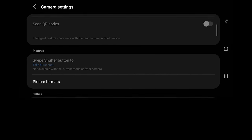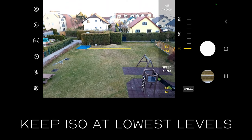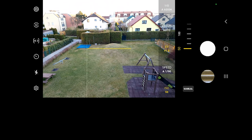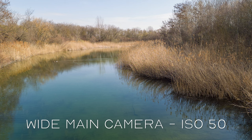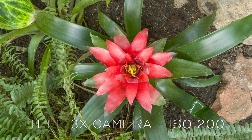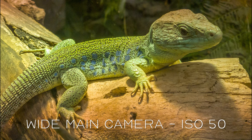Go back to your main camera window and what I highly recommend is you keep your ISO at the lowest possible value. I found ISO 50 to ISO 100 pretty good for every camera — ultra wide, wide, and telephoto — and I will show you examples at the end of this video. The higher the value of ISO, the more noisy photo you will get, so keep it as low as possible.